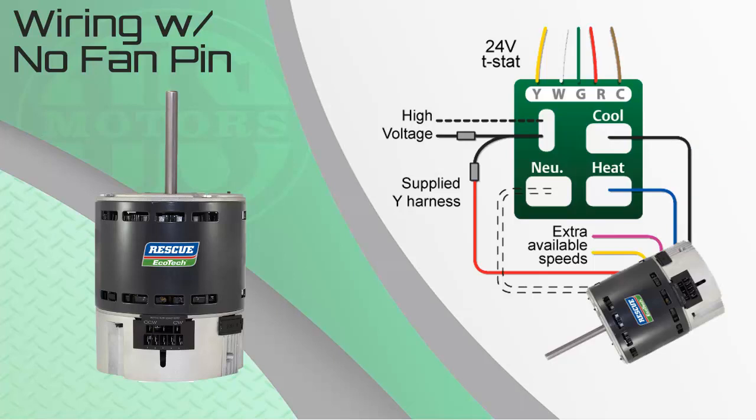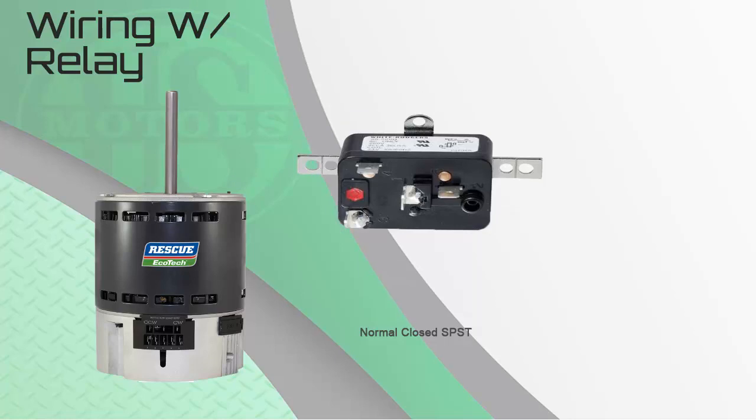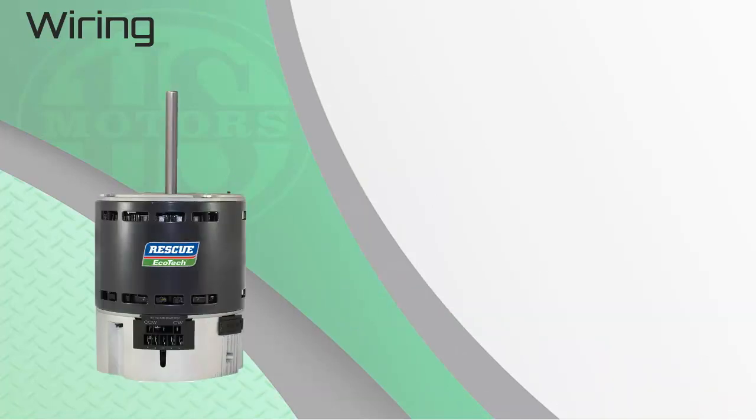When the thermostat is satisfied, the call for heat or cool is no longer being made to the Ecotech, and the motor will ramp back down to the 600 RPM continuous fan speed and continue to circulate the air throughout the home. The only disadvantage is the homeowner does not have control at the thermostat to turn off continuous fan. The contractor can take an extra step by adding a normally closed, single-pole, single-throw, 24-volt relay to the system to give control back to the thermostat. The G-wire must remain disconnected from the system control board and run directly to the relay. This configuration is found in the installation manual and gives the option to enable or disable the fan mode at the thermostat.